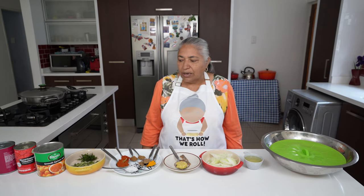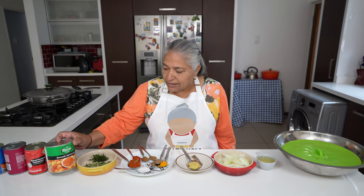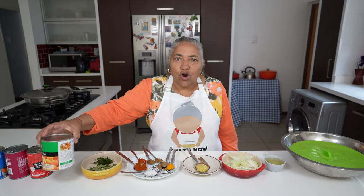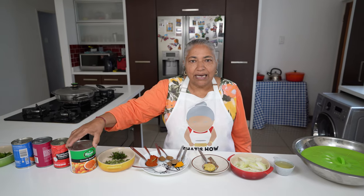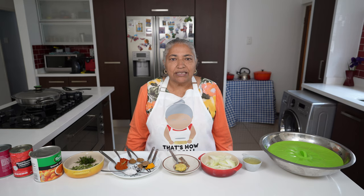Hello, welcome to my channel. Today I'm going to make a very interesting recipe that I was inspired over this apricot jam. I'm taking the recipe from the back of this can. They call it the apricot chicken curry, which is more like the Cape Malay curry. We are going to make it but we are going to change it a little bit to suit our cooking method.